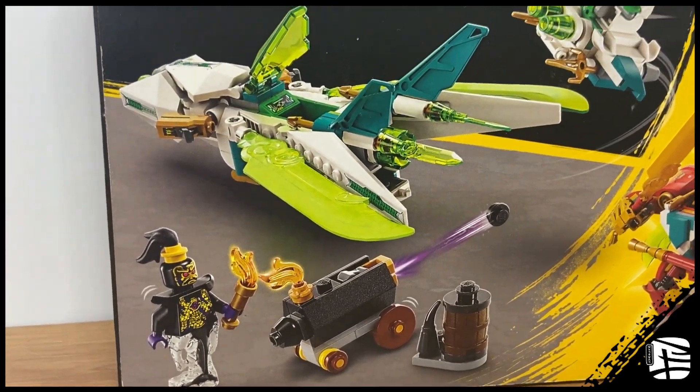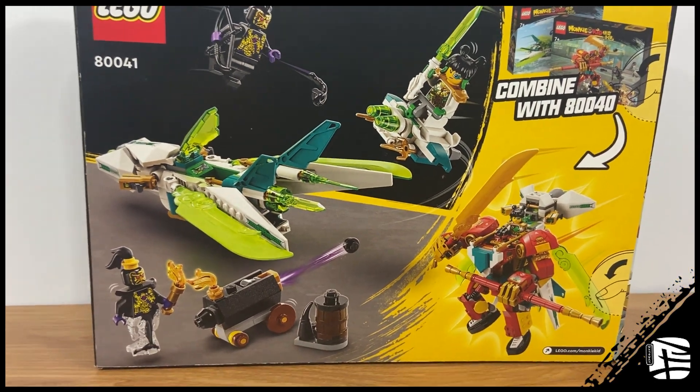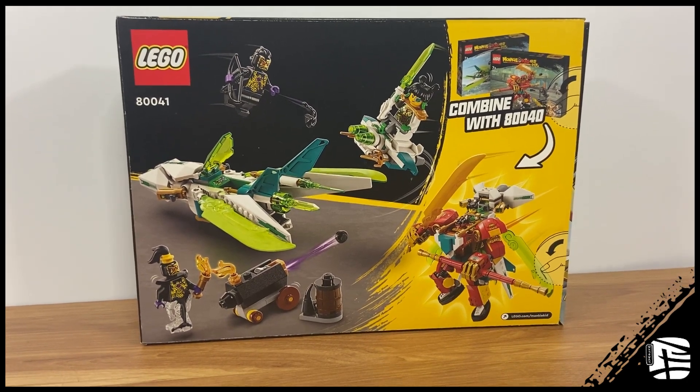I'm not a fan of the original set, and I was even more confused as to why LEGO made another May Jet so soon. Personally, I would have preferred a May Mech, but LEGO is offering us a decent value for the price. Let me show you what I mean.